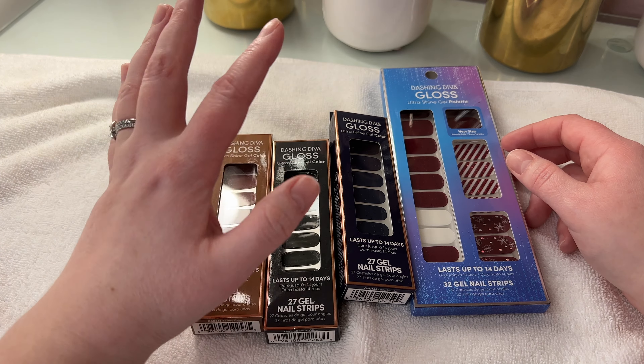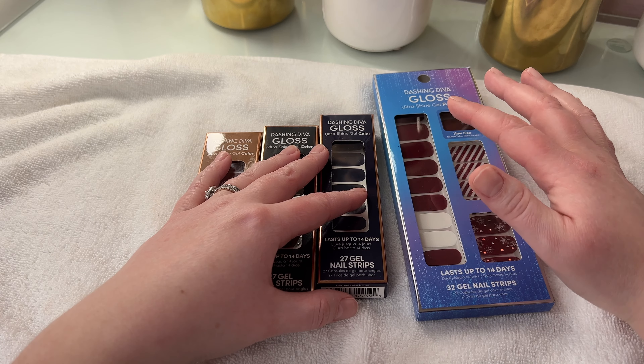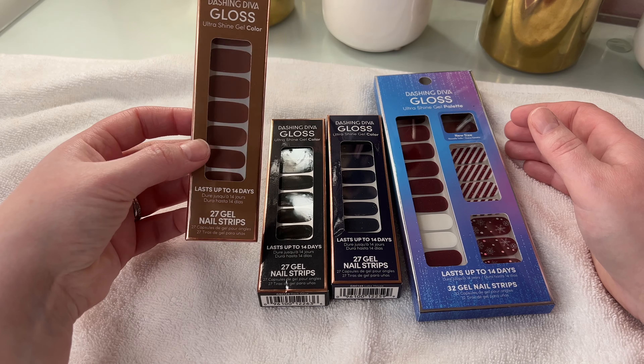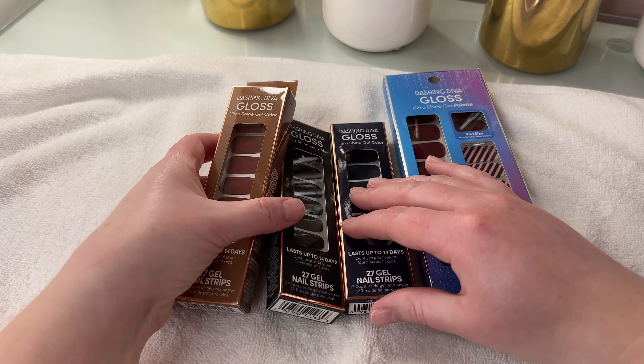I ended up getting like two something dollars off these and then like three something dollars off this, and they're already only like six or seven dollars. So I figured, you know what, I'm gonna go ahead and give these a go.